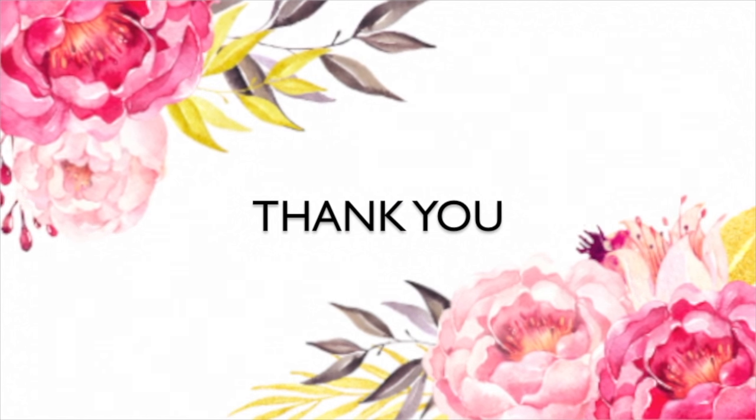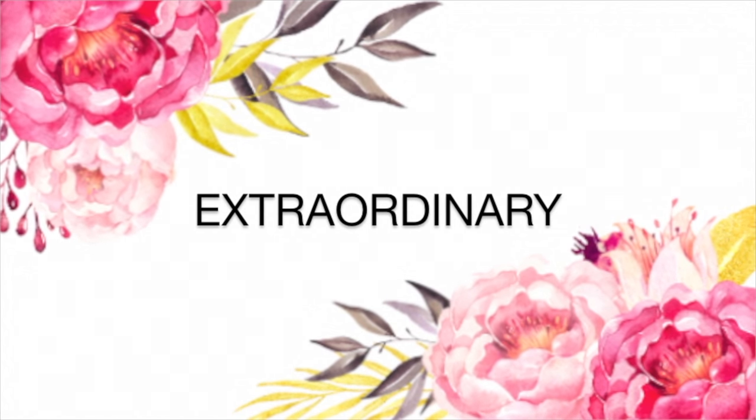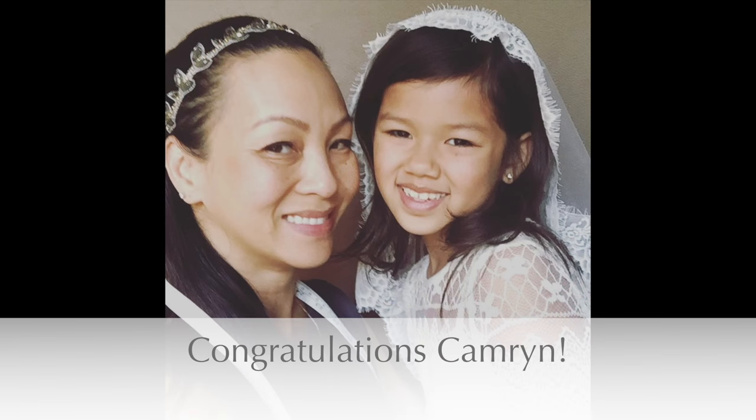Thank you for watching and I hope you get inspired to create something extraordinary out of the ordinary. I would like to take this opportunity to congratulate my goddaughter, Cameron, and all those receiving their First Holy Communion. Congratulations!